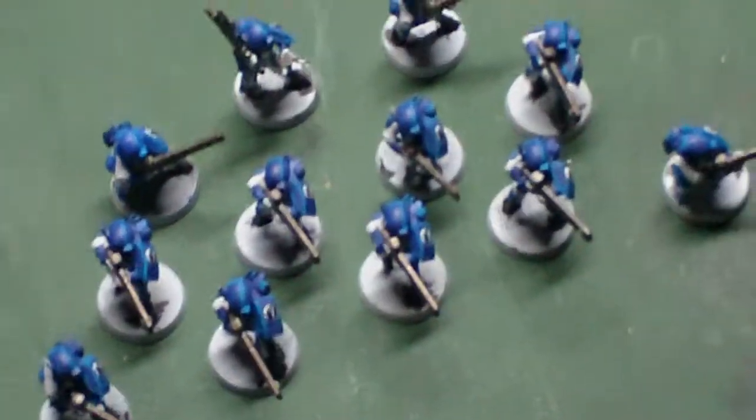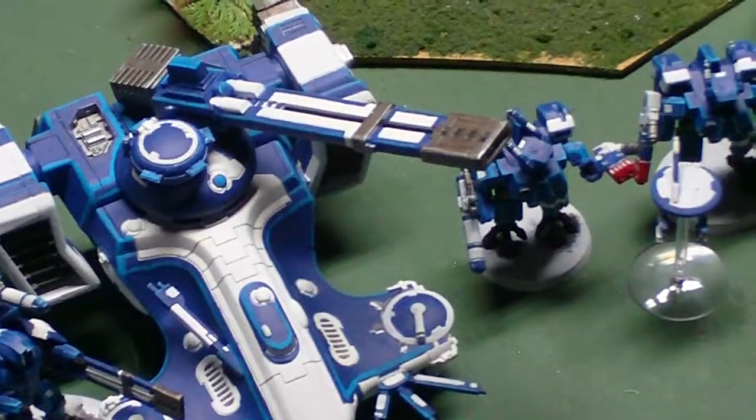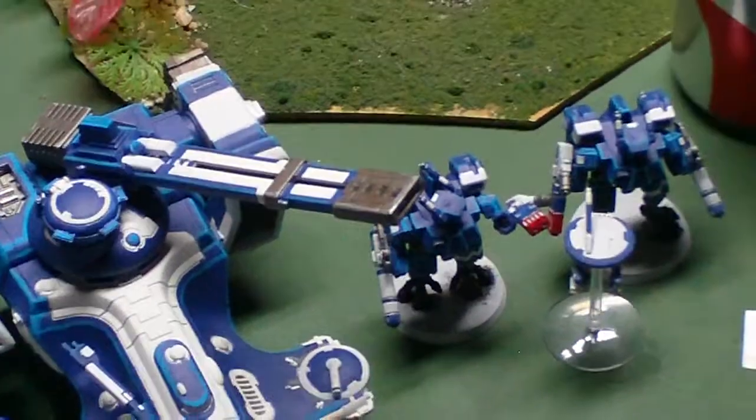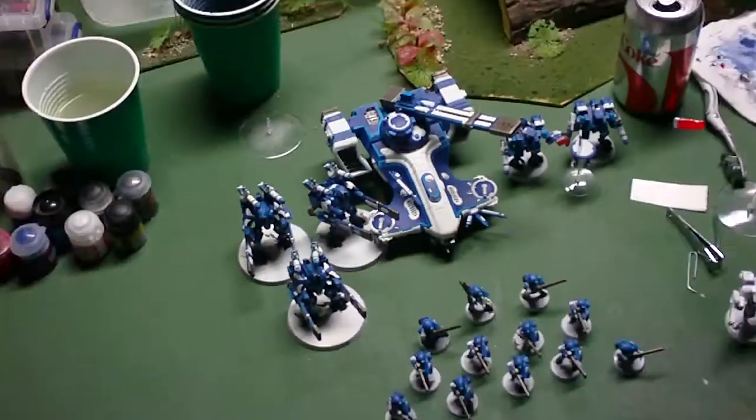Seeker missiles. But yeah, that's about it for now. Hope you guys are enjoying the progress — let me know what you think of them so far. Personally I really like the color contrast with the blue and the white; I think it kind of makes them pop out a little bit. Alright guys, thanks for watching.